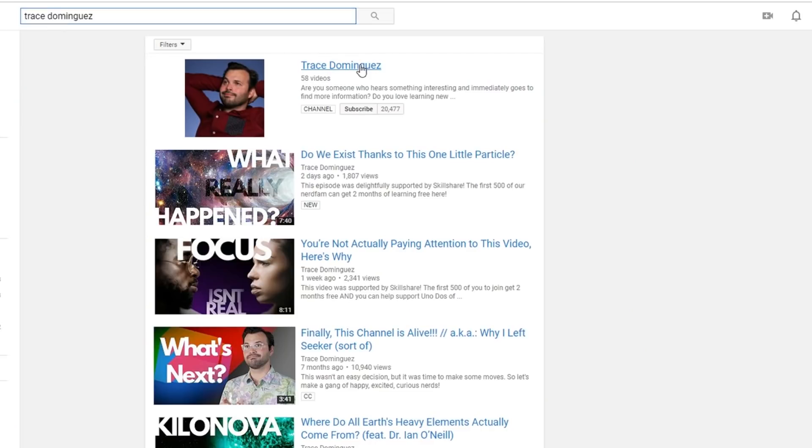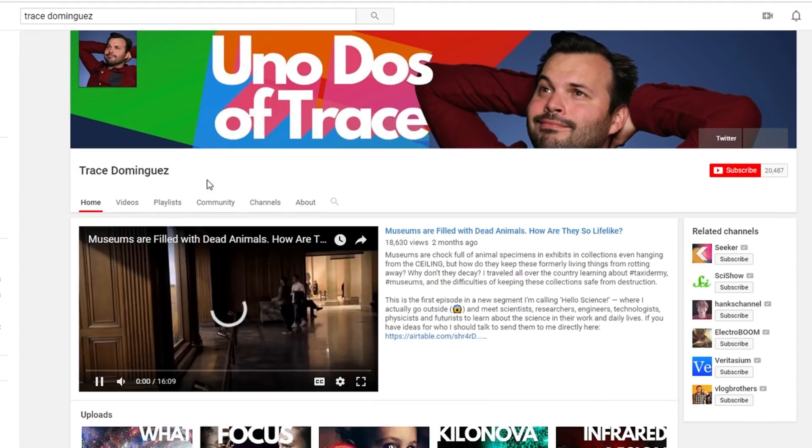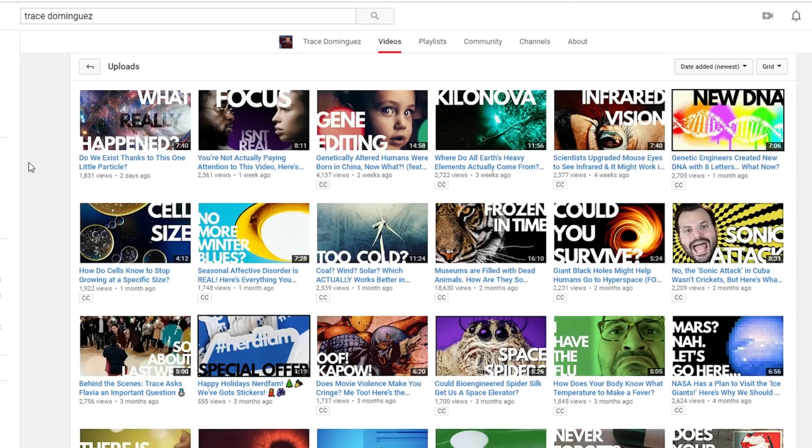Hello, I'm Trace, and this is a YouTube channel. What's up, science team? We're out here in the desert today, and today I am joined with Trace Dominguez. Hey everybody, what's up? Trace, you have a YouTube channel, don't you? I do — YouTube.com slash Trace Dominguez. It's called Doing a Dose of Trace, new educational videos every week.